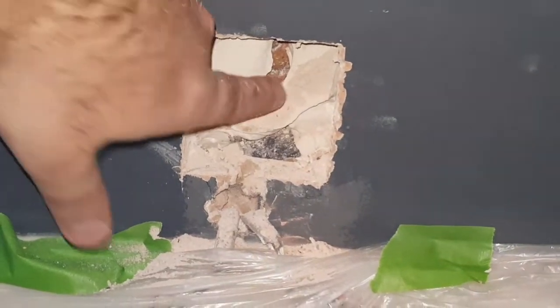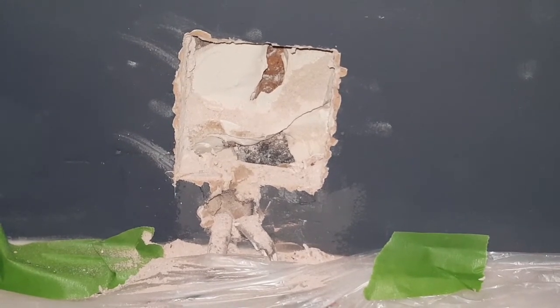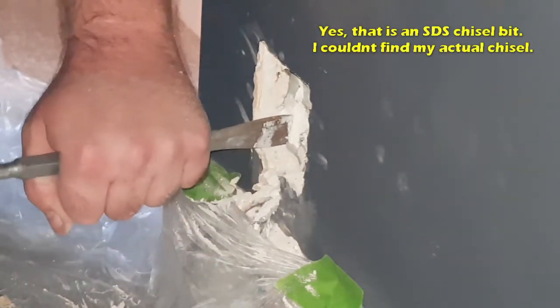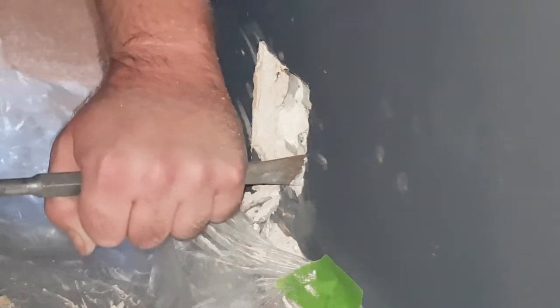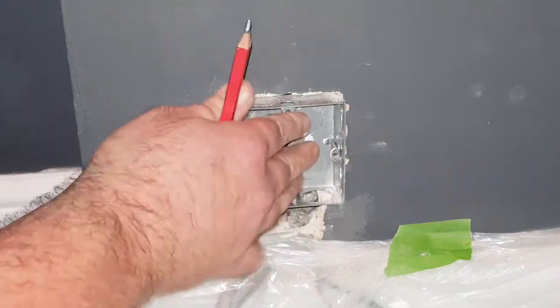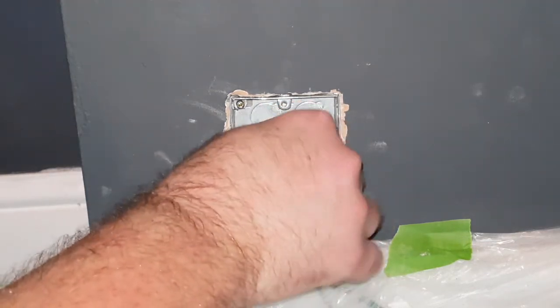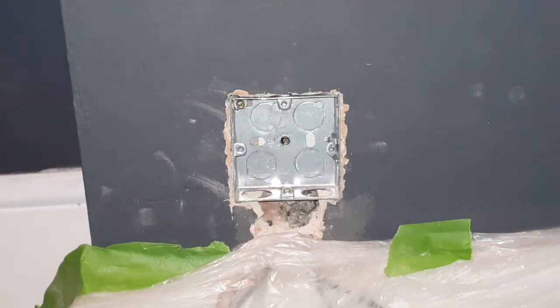Because this is a dot-and-dab wall, you can see that I've got some adhesive there. I just need to get rid of the adhesive and then I'll be able to put the back box in. The hole is ready. I'm going to put the back box in — that fits nicely. What I'm going to do now is just mark the holes where I want to drill, use a rawl plug, screw it in, and then that'll be that.